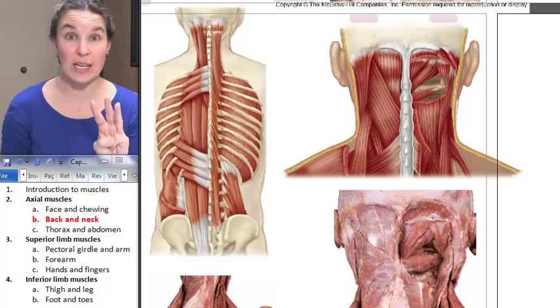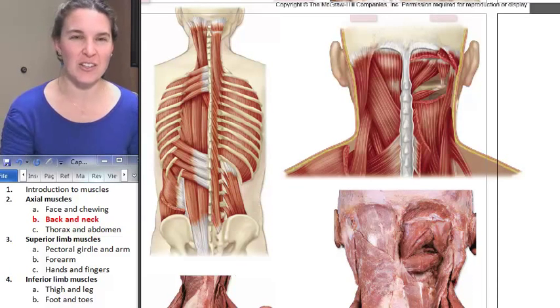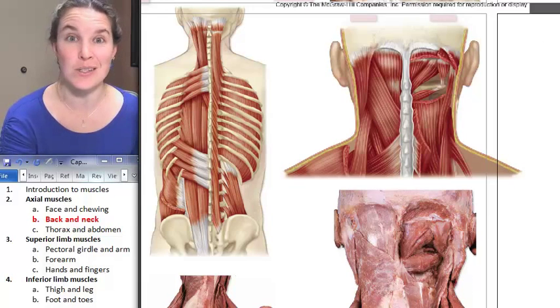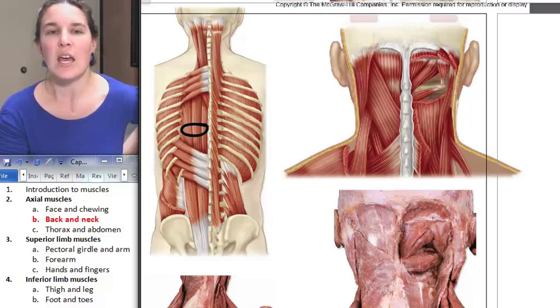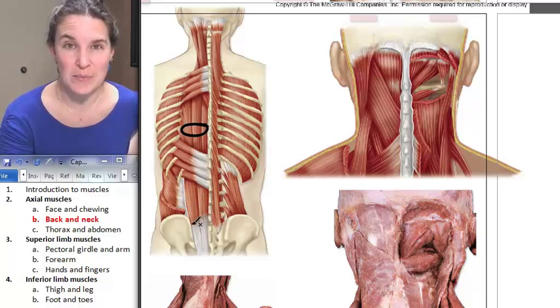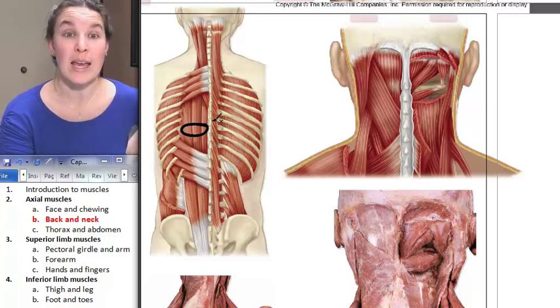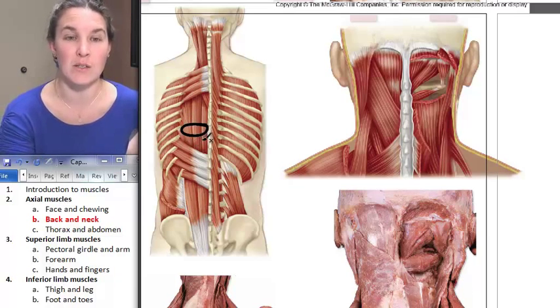We only have three muscles of the back and neck. The first one is erector spinae. Erector spinae lines the vertebral column and it attaches in various places — there are actually three of them. If you see a big, long muscle that lines the spines of the vertebrae, you know that is erector spinae.